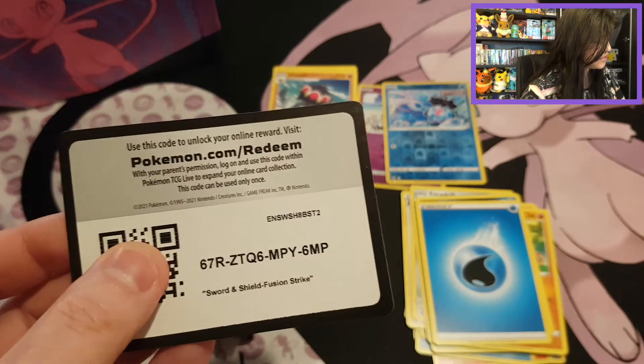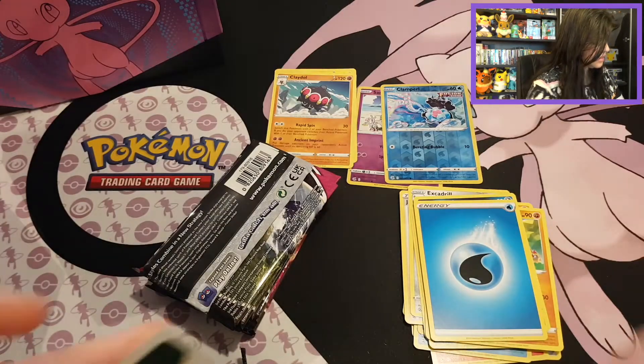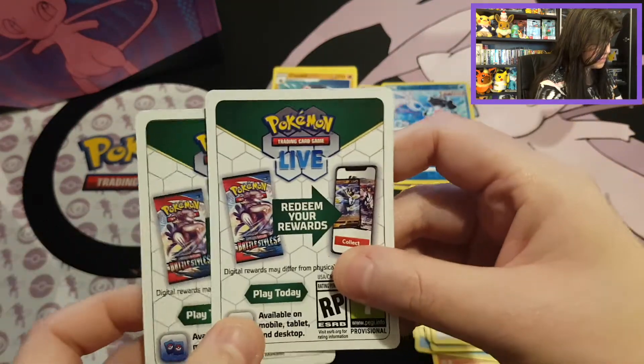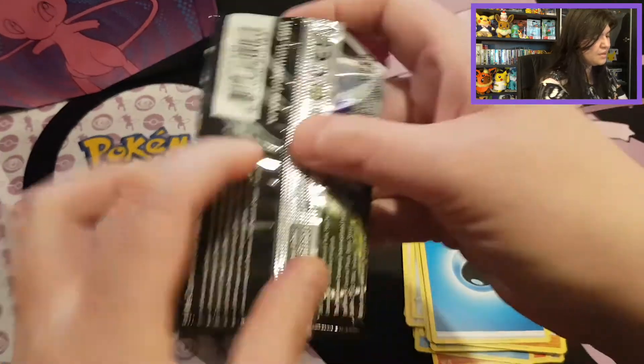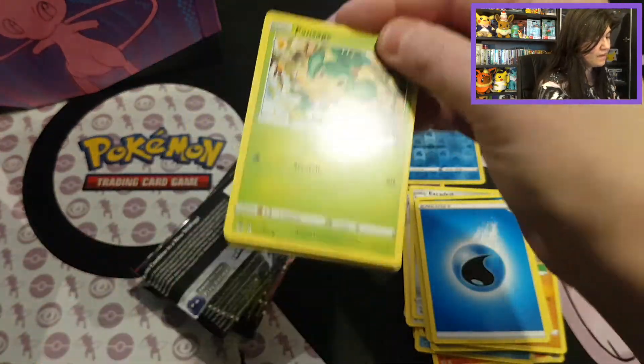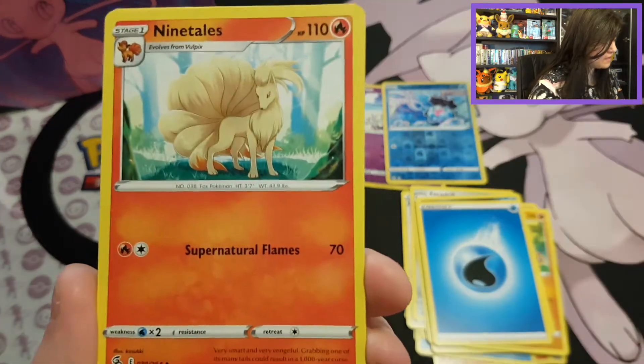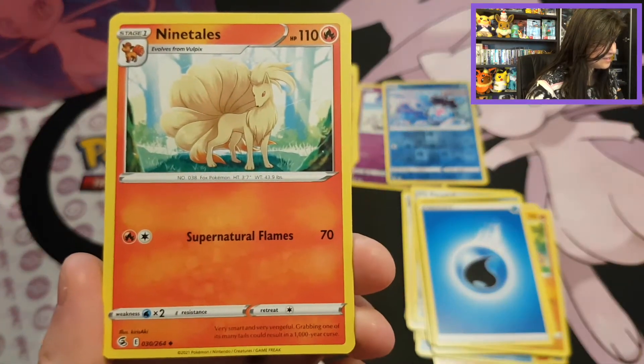There we go. We have a white border here, and with the other one we also have a white border. Let's see with the next Boltund if that holds. We do have the Ninetales — that's such an awesome card. I really like dog and cat-like Pokemon, and with Ninetales it's really beautiful.